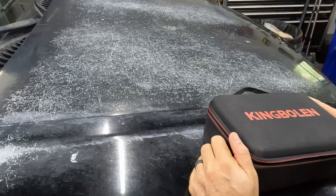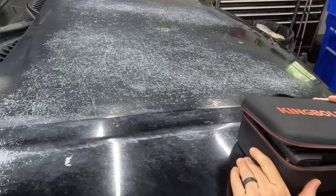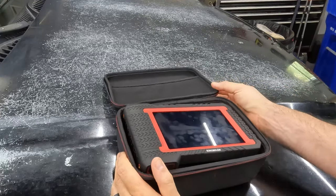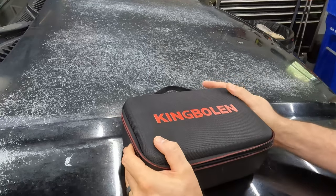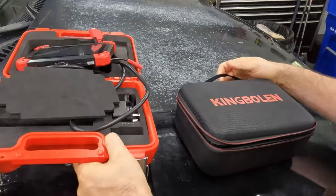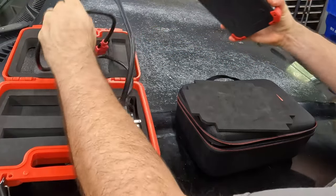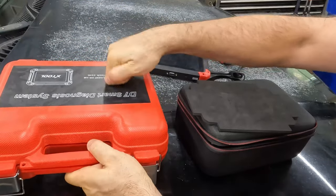Let's unpack here in our fancy shiny workspace, otherwise known as my scratched-up truck hood. The first thing I'll say is I really like the case. Let me grab the X-Tool one to do a comparison and show you what I mean by why I like this case better. So the X-Tool case — sorry, it's kind of a mess — is a nice hard case, protective, you can just toss it in the back of the truck.